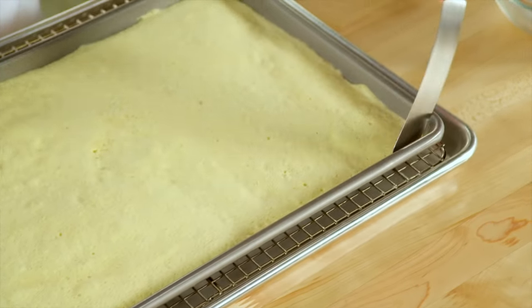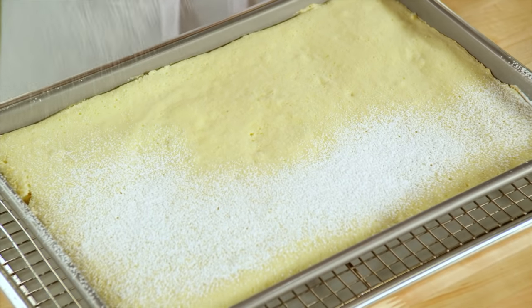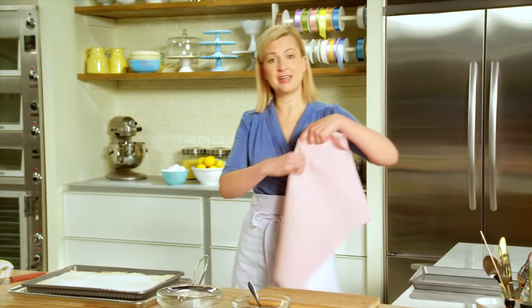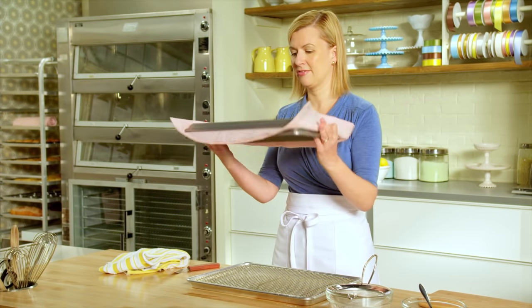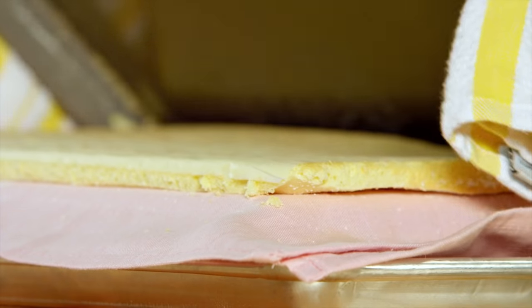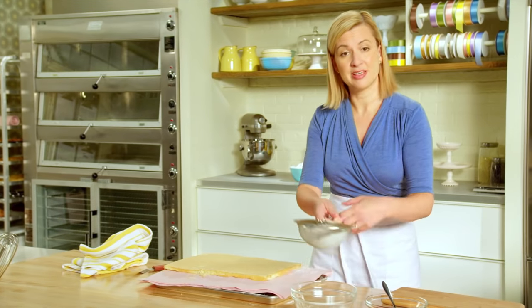The first thing I do is loosen the sides of the pan, and then give the top of the cake a good dusting with icing sugar. Then take a clean tea towel and put it over the top of the cake. I've got another jelly roll pan and I'll put it on top of the cake and then give it a little flip upside down. Now the cake's upside down — definitely don't want to roll it with the parchment paper. Then I give this side a light dusting with icing sugar, just so nothing sticks to the cake itself.